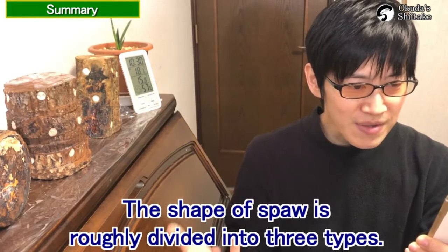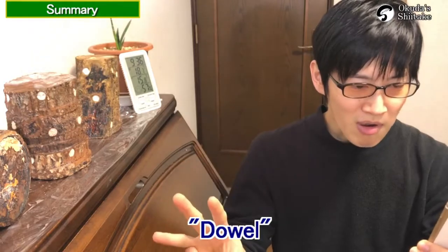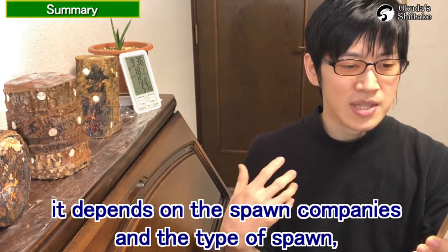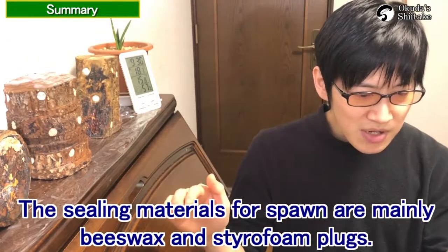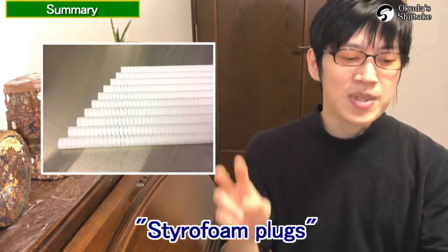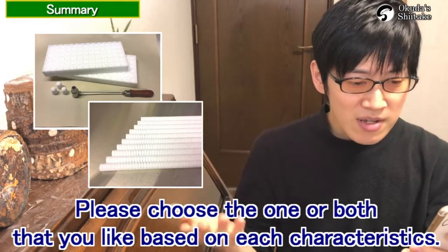The shape of spawn is roughly divided into three types: dimple spawn, dowel spawn. It depends on the spawn companies and the type of spawn, so please find the one you like. The sealing materials for spawn are mainly beeswax and styrofoam plugs. Please choose either one or both based on each one's characteristics.